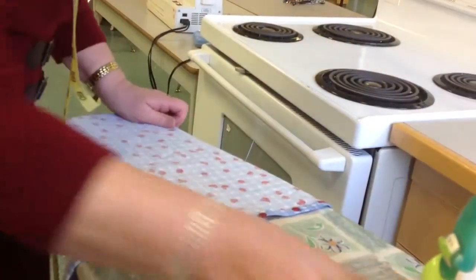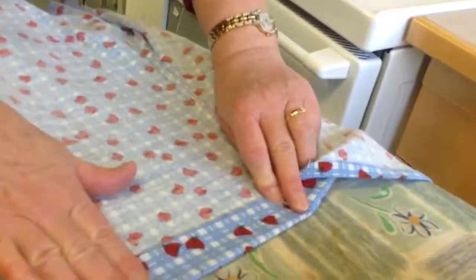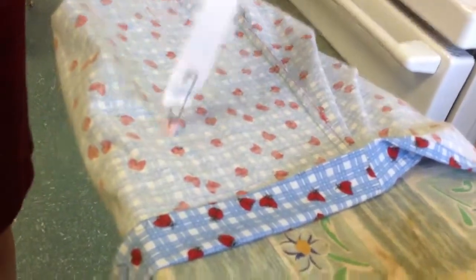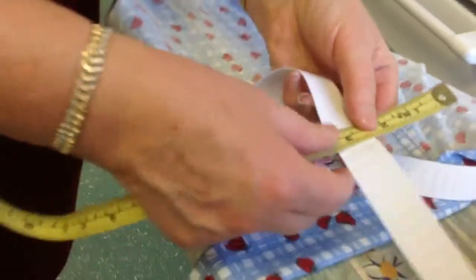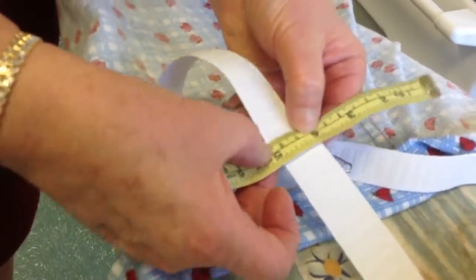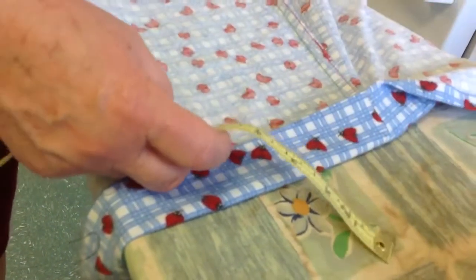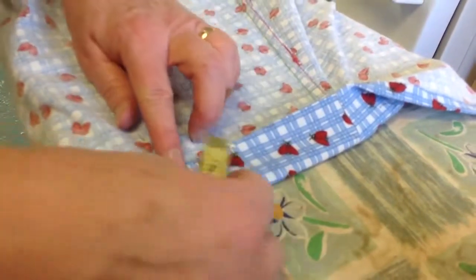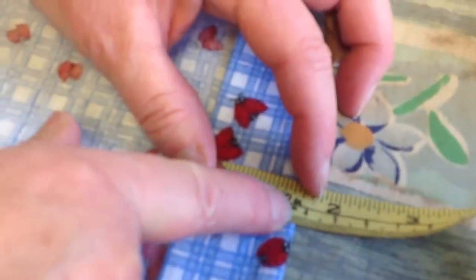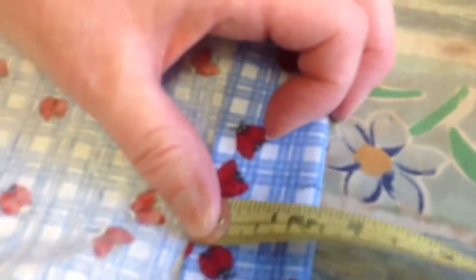Once the whole waistband has been turned under, we're going to turn it to the inside again and this makes the casing. The casing for the waistband will be one centimeter larger than our elastic. Our elastic in this case is two and a half centimeters, so we're going to make our casing three and a half centimeters. If your elastic was two centimeters, your casing would be three centimeters. We're going to press this all the way around.